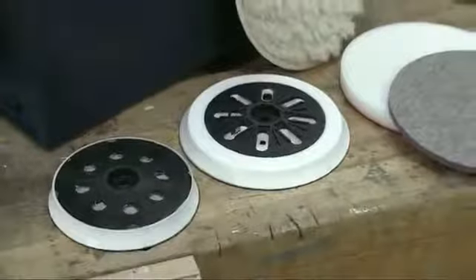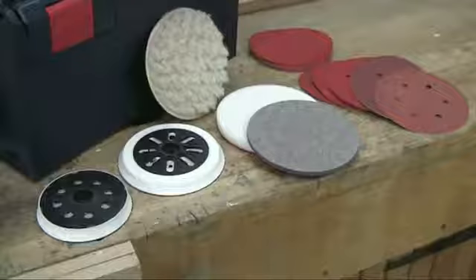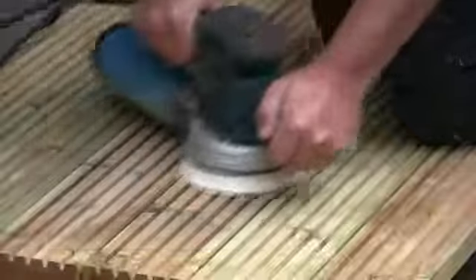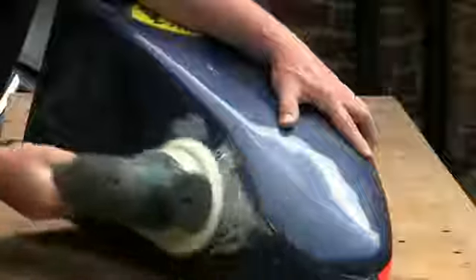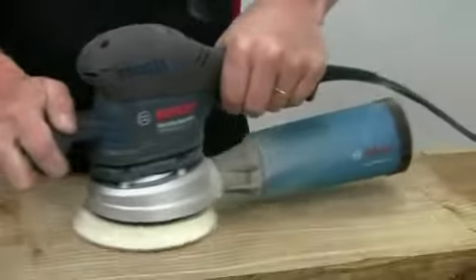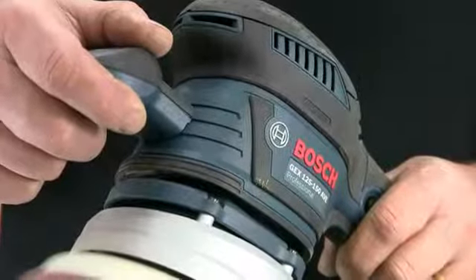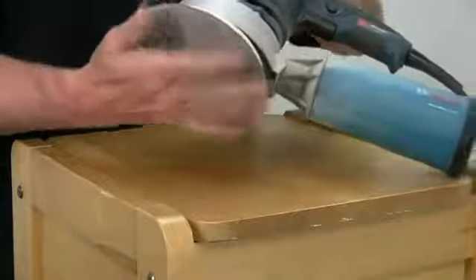All these features, coupled to a huge choice of specialist sanding discs for a range of materials, combine to make the GEX an impressive sander for the trade user. Whether for use on wood, paint, metal, filler and fibreglass, or stone and ceramics, it produces a high quality finish but can also remove stock very quickly depending on the type of disc fitted. Its comfort is unrivalled, particularly with regard to vibration and dust collection, and the range of pads and discs makes it amazingly flexible.